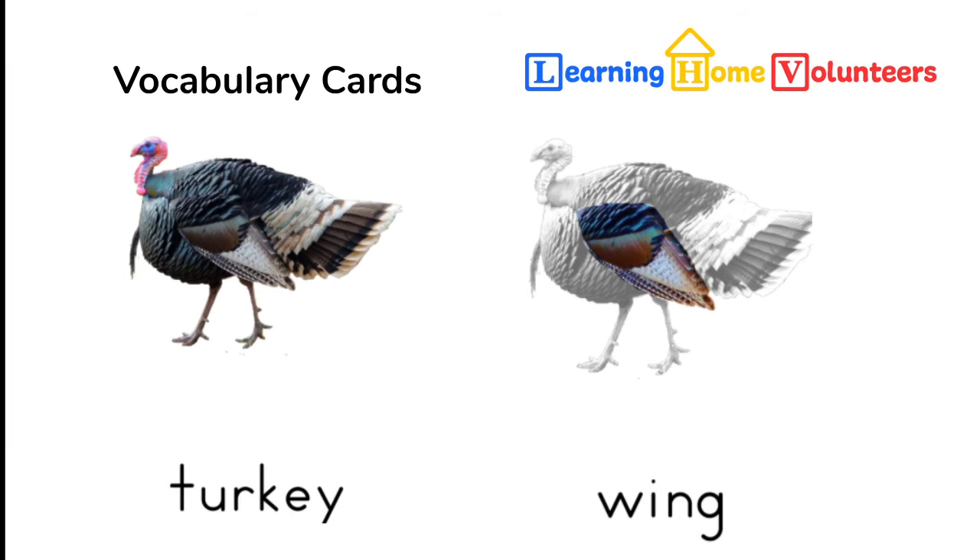I wanted to talk about some of those fancy words you're going to see on the cards. Children don't know the difference between a large word, a special word, or a scientific word — to them it's just a new word. They can easily learn a word like 'snood' just as easily as they learn the word 'brown.' Adding vocabulary that creates density in language — like knowing all the parts of a bird or all the parts of your body — gives them much more capability to express themselves precisely. So I encourage you to let them learn 'snood' and 'wattle' and all the other great turkey words.